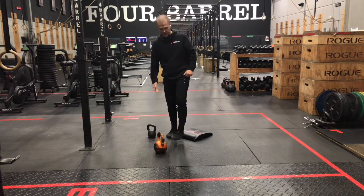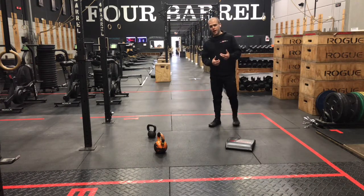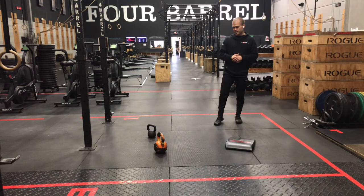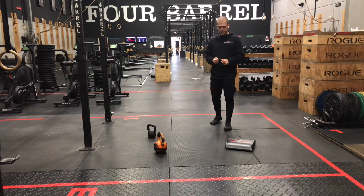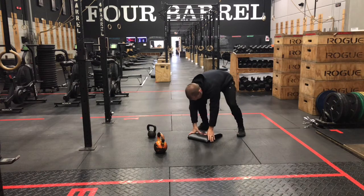Rest 15 to 20 seconds, then hit five reps on the other leg. Use a weight today — it's going to be moderately difficult for those sets of five. Rest at least one minute between your split squats and your half kneeling presses today.